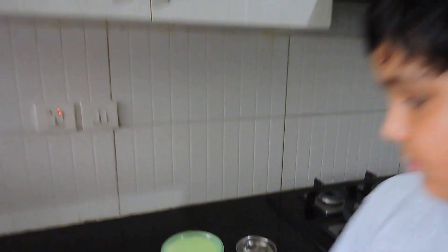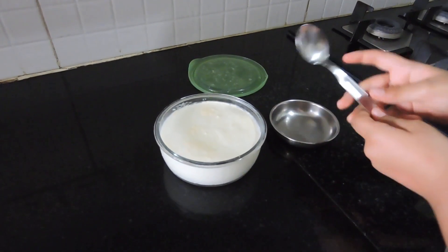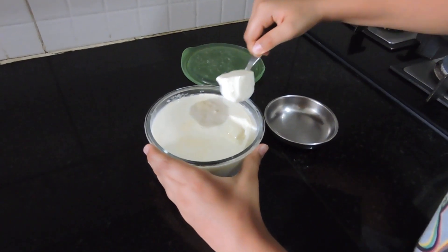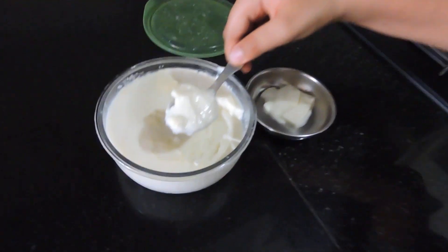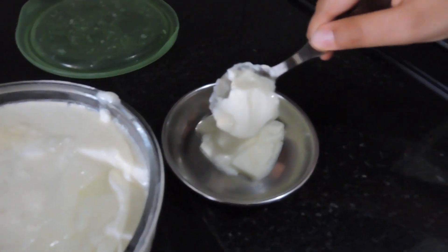After four or five hours my mom removed it and put it in the fridge. Now I'll show you how the curd looks — I'm opening the lid. Here's a spoon, and I'll show you another scoop. This is how the curd is looking.